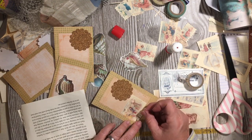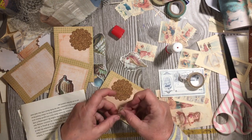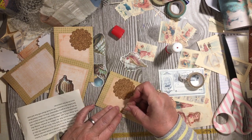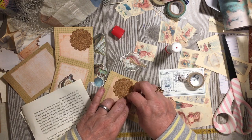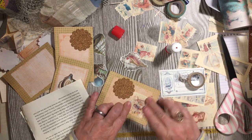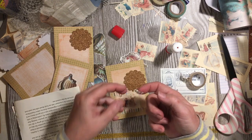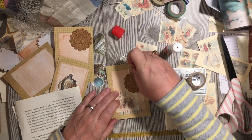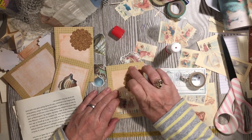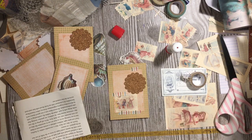We can go ahead and attach our pictures with washi tape, like it was in a scrapbook. So there you've got that. And then we've got this little piece of washi left. I like to use every little piece — we're going to just put that right up there.